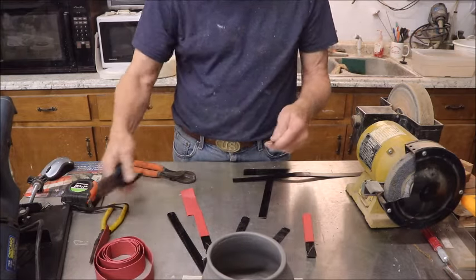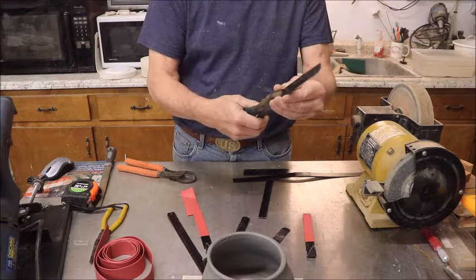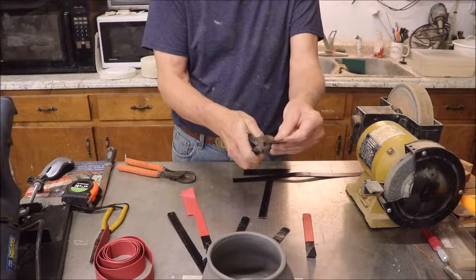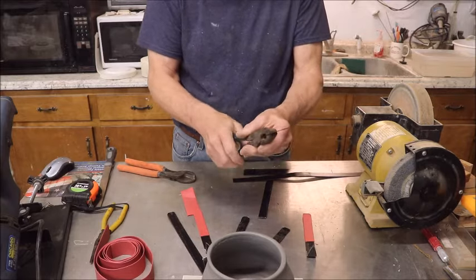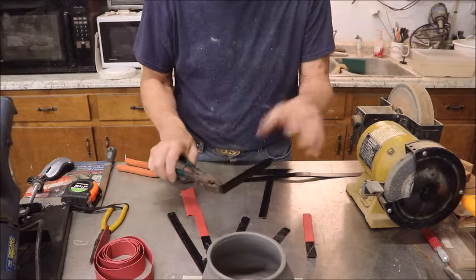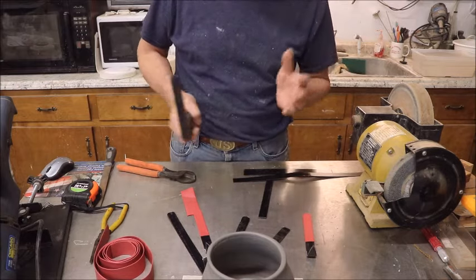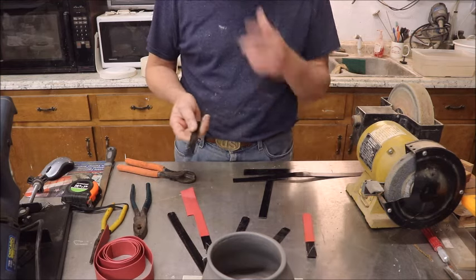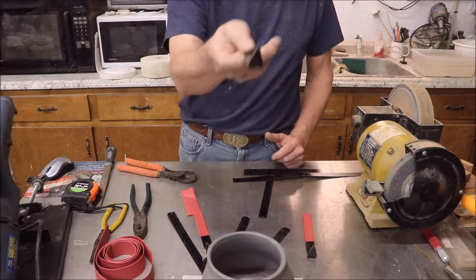Once you get the shape the way you want it, you just take a pair of pliers. They also make some vise-grip type welding pliers that have a wider piece. You just grab them about an inch down, wherever you think is appropriate, and you just bend it - just like that. Wear gloves. I never wear gloves - I got the scars to prove it - but be safe, wear gloves. And of course, wear glasses any time you're doing this.